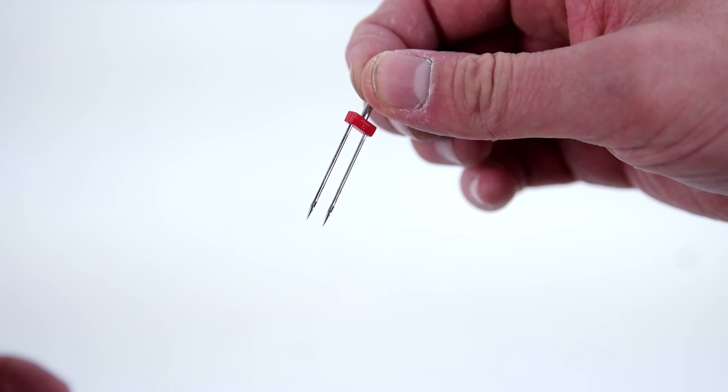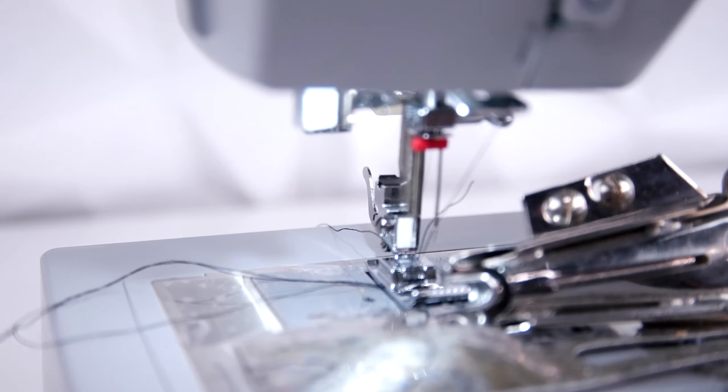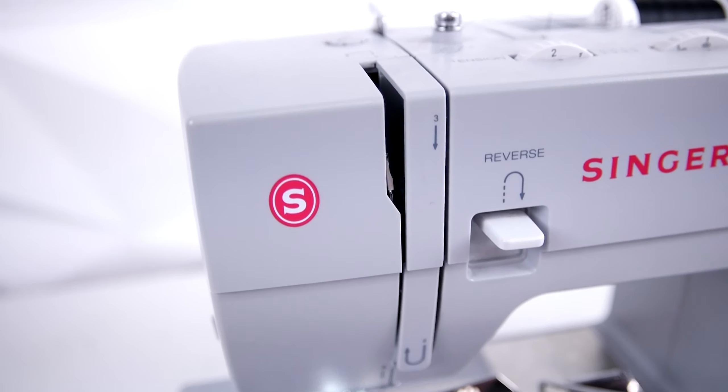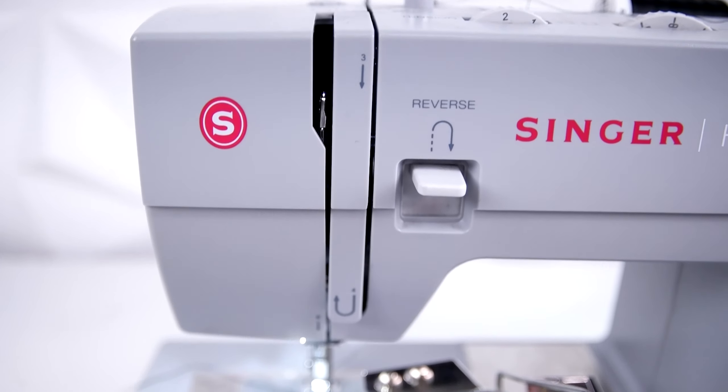To really get that Bape look, you're going to want to get a twin needle and a double fold bias tape binder. As you can see, we just taped one on from an industrial machine. You can get them for domestic machines, but we didn't have one, so we just taped one on and it worked great. This is the twin needle — you can get these pretty much anywhere. We have links in the description for all this stuff.